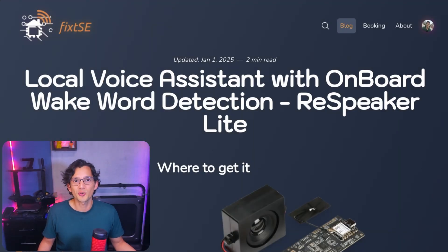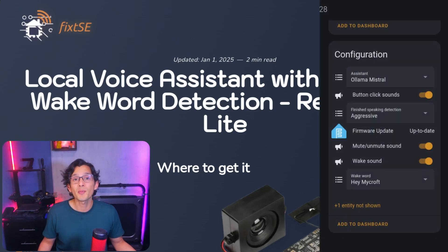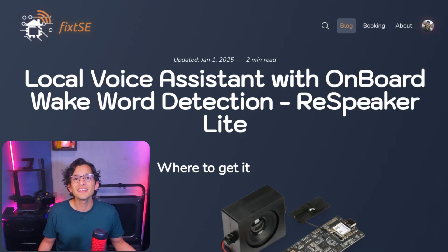I also finally added OTA support, so now I'm going to be able to provide updates for the firmware directly in Home Assistant. I'll figure out a way to automate the building process so each new version of ESPHome will trigger a new build automatically, but until I get that sorted out I'll be keeping it updated manually.